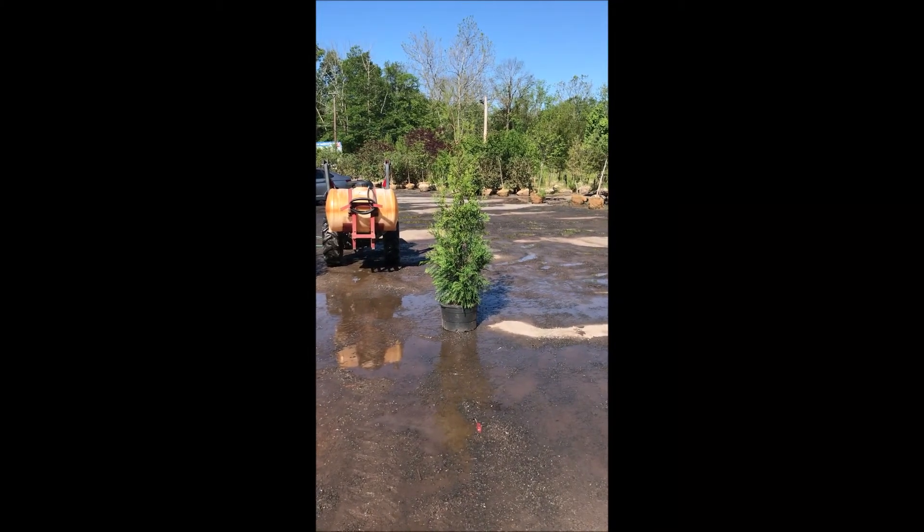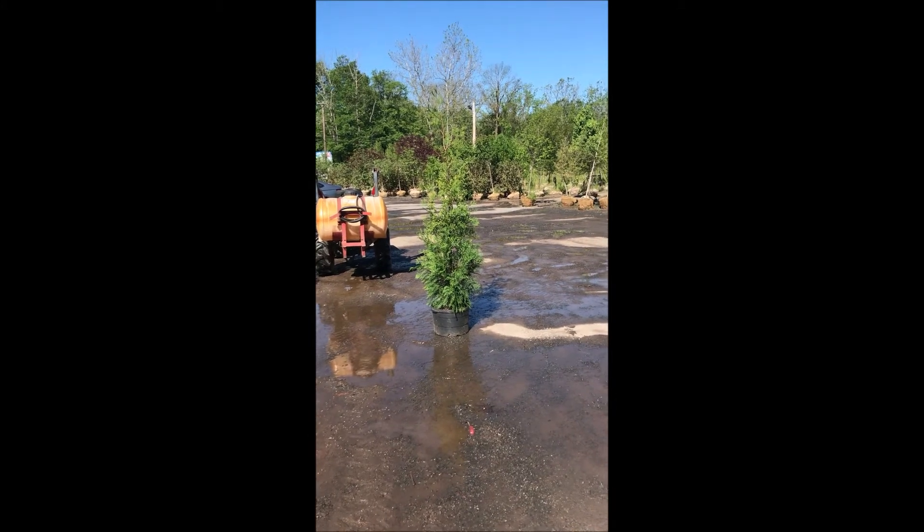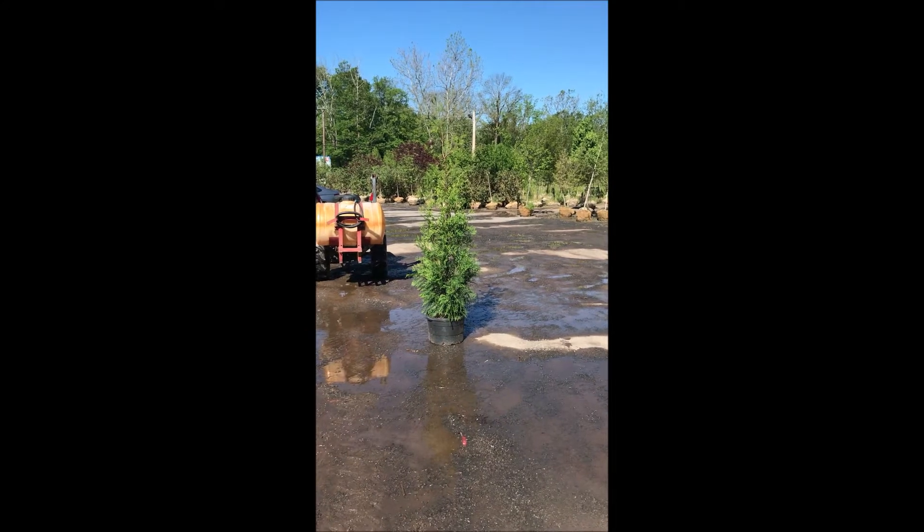This is our five to six foot American Pillar Arborvitae. It's a very narrow, fast-growing arborvitae, similar to a Green Giant in growth.